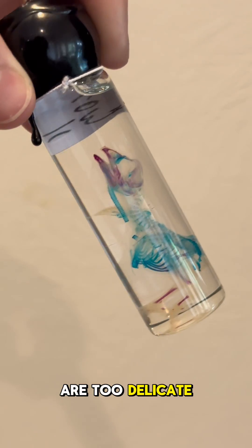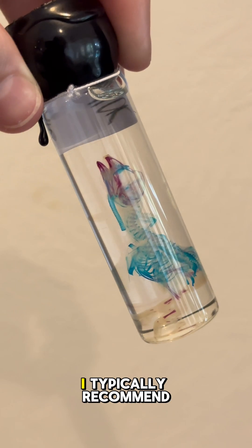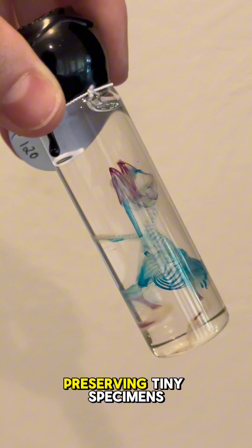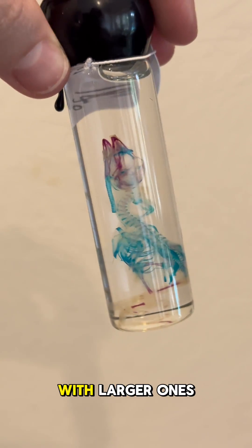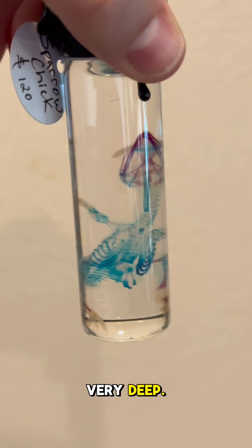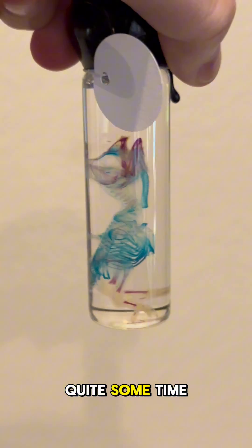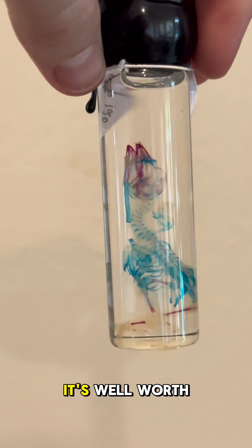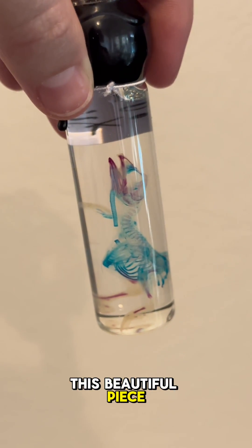For animals that are too delicate to dissect and articulate, I typically recommend diaphanization for preservation. It's great at preserving tiny specimens but won't work with larger ones, as the chemicals used are not able to penetrate very deep. The process takes quite some time and the chemicals can get expensive, so it's not cheap, but in my opinion, it's well worth the cost for this beautiful piece of art.